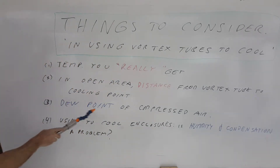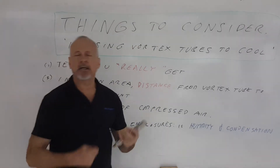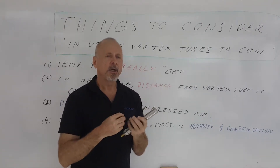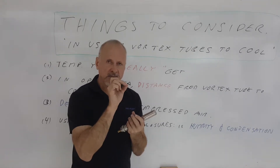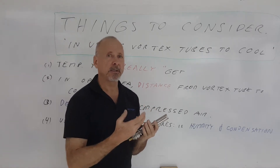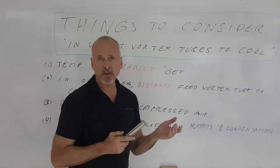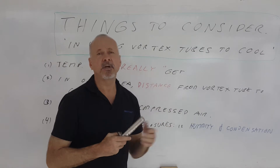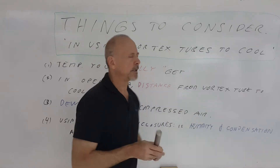Another thing to consider is the dew point of the compressed air going into the unit. If the temperature of the compressed air falls below the dew point inside the vortex tube, you're going to get some ice forming. A little bit of moisture will condense out of the compressor system on the inside of the vortex tube, and if it's below zero it's going to freeze — and that actually stops the vortex tube intermittently, which is what we don't want.